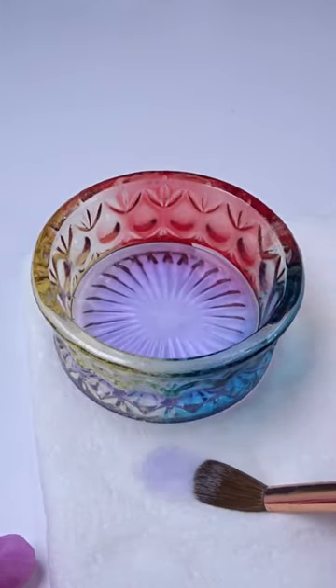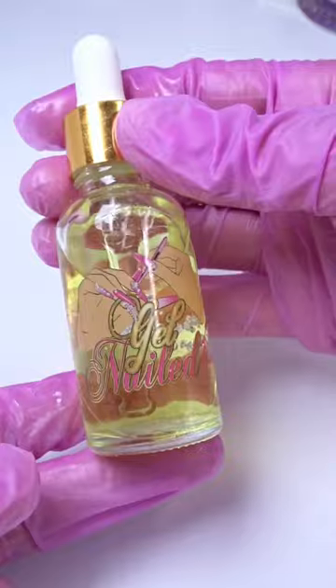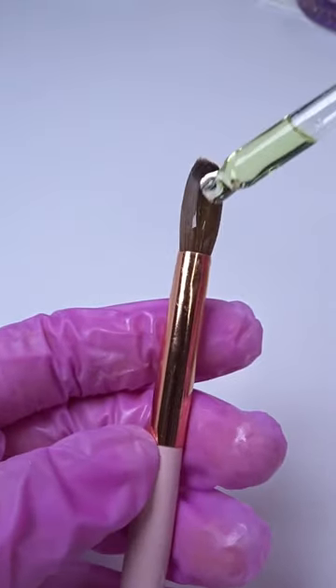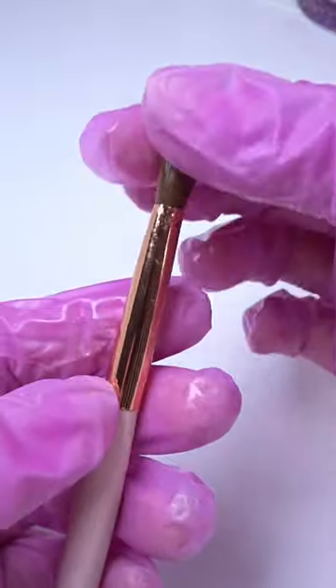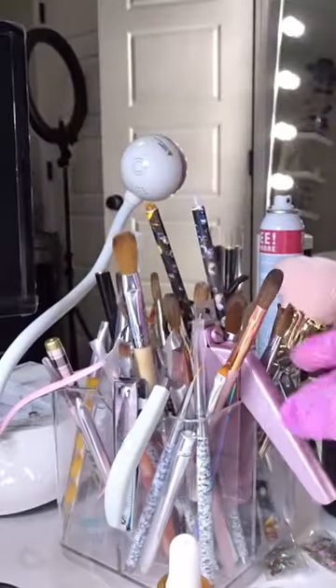Then I'm going to dip my brush into my monomer about two to three times, and with my fingertips I'm going to start shaping my brush back into its original oval shape. I'm going to add cuticle oil to moisturize the bristles, and that is it — now my brush is ready to be used again.